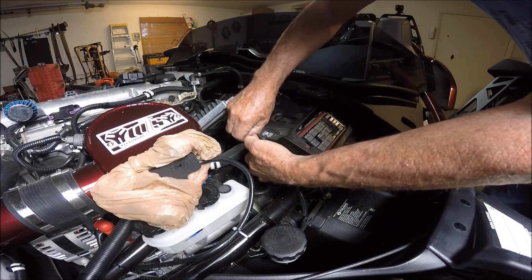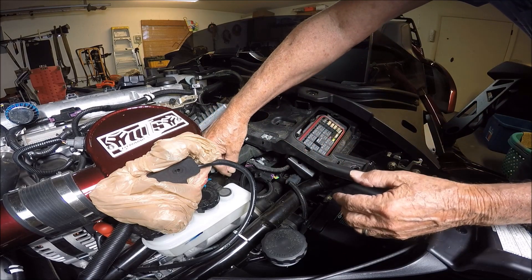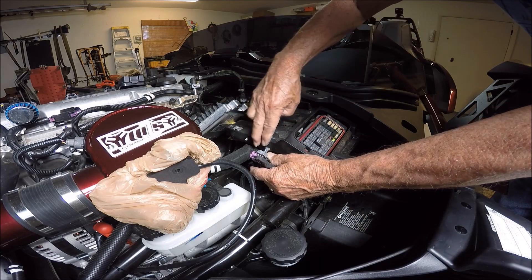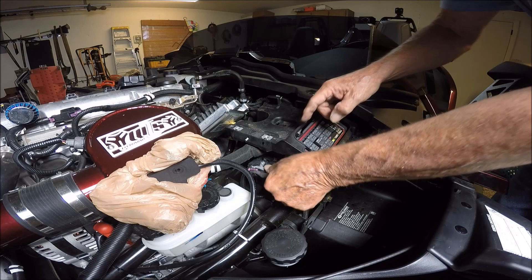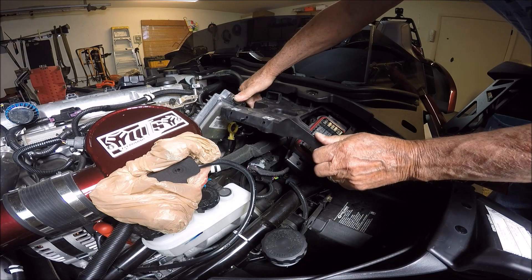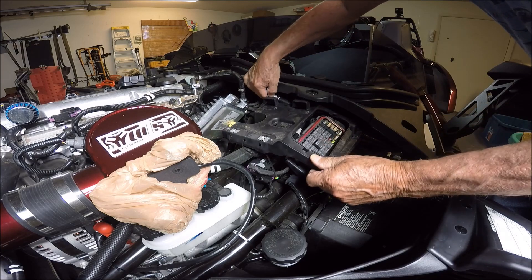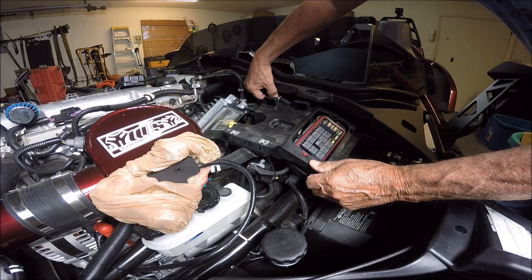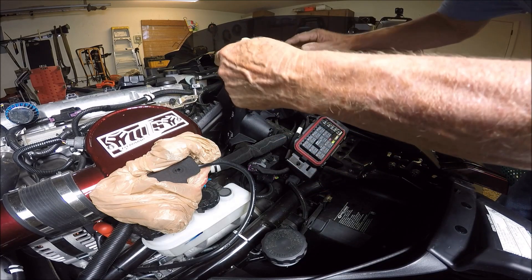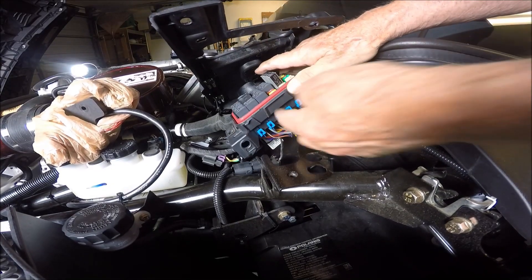I am going to have to cut that tie wrap right there. I have cut the tie wrap and left it in place to remind me where the hole is. I also just pried this out so that it is not holding it, and I can pull this loose. There is another tie wrap right back here that is holding this, but I am going to see if I can just maneuver this up and out of the way — like that.